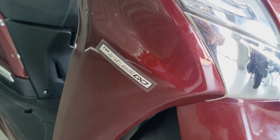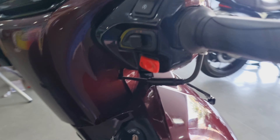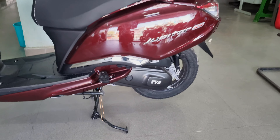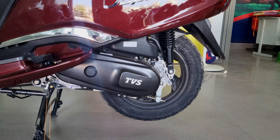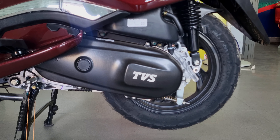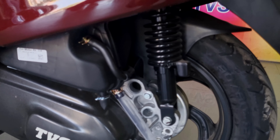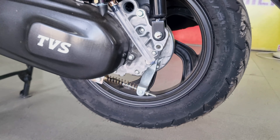This scooter has the TBS Intelligo system, which is very useful. With the Intelligo system, after the scooter is idle in traffic for 10 seconds, it automatically switches off. There is a restart button provided. The engine is a 125cc air-cooled, BS6 Phase 2, OBD2-compliant fuel injection unit. This scooter does not have a kickstart.